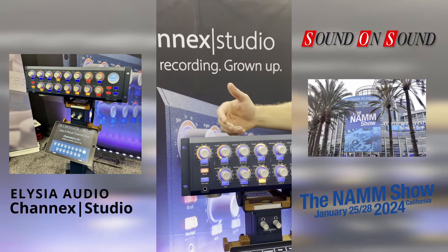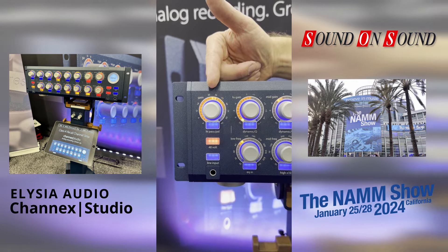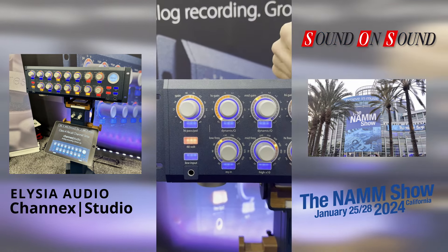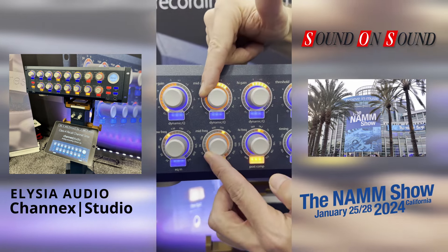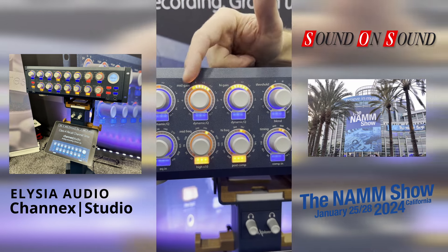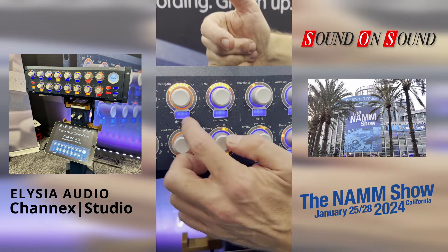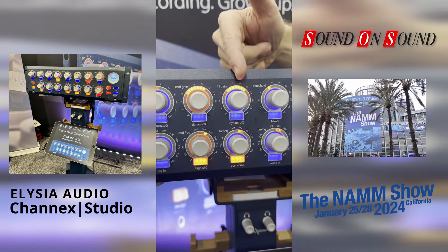There are a lot of features internally. Starting here with a high-end preamp for microphone and instruments, followed by a four-band equalizer where you can switch between the lower and higher bands. All four bands have dynamics internally, and you can set the Q from wide to narrow, with high and low shelf options as well.